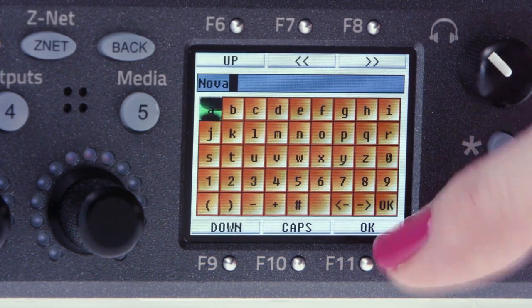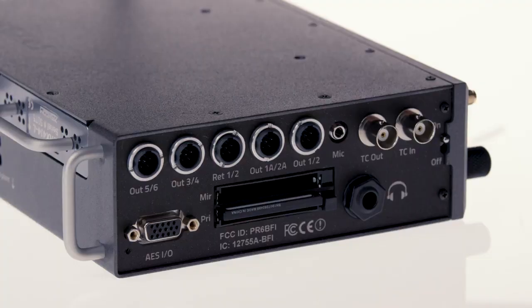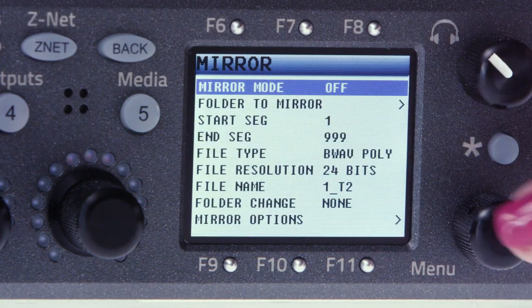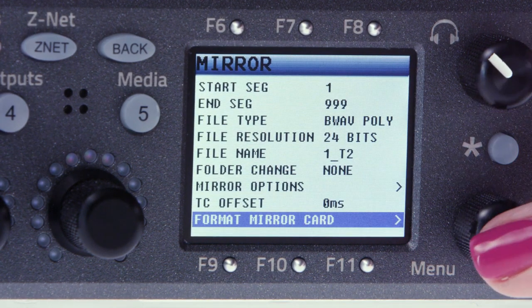Take a second CF card and insert it into the mirror slot face up and select mirror settings. Scroll to the very bottom of the menu and select format mirror card, where you'll be prompted to press the star key.